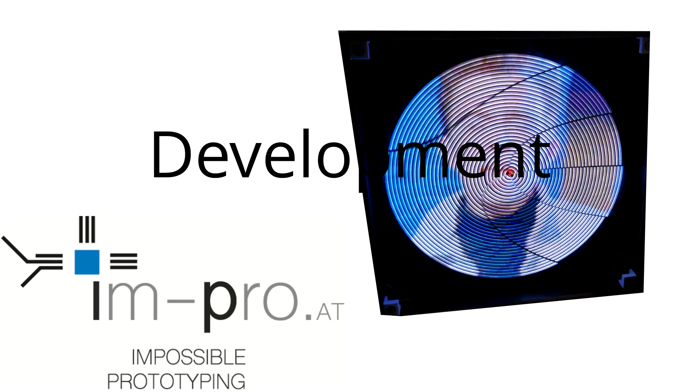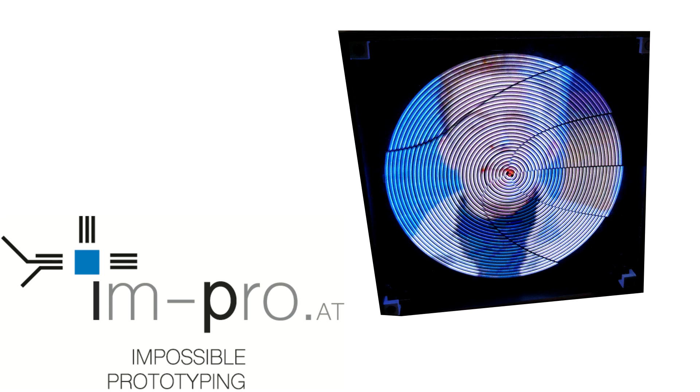Happy prototyping everyone! The project for this video is a POV display.